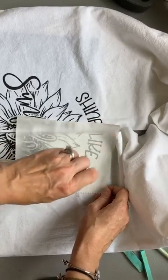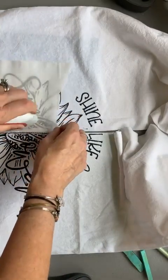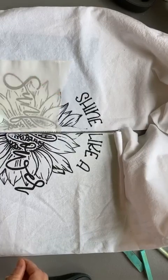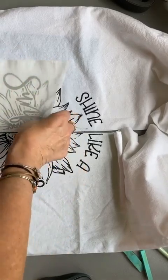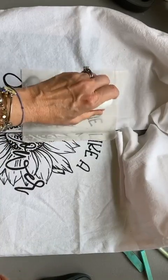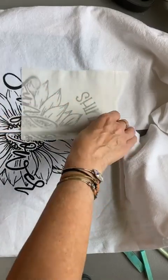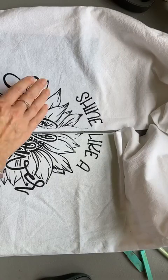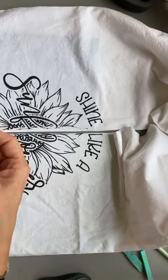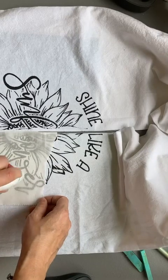Ink dries pretty quickly but you might want to give it a couple of hours to dry. I actually forgot to do this heat-setting process on a t-shirt I made and was worried, but because it had dried for several days the ink was actually fine — which was amazing. Now I'm pressing the ink and it will be permanently in the fibers, so if you wash this the ink is not going to come out.